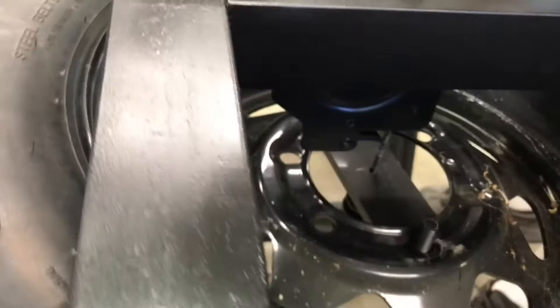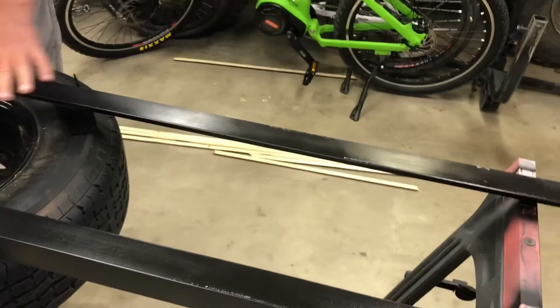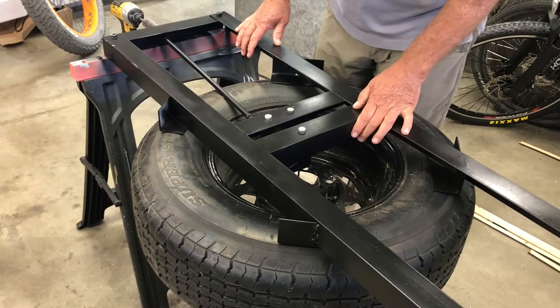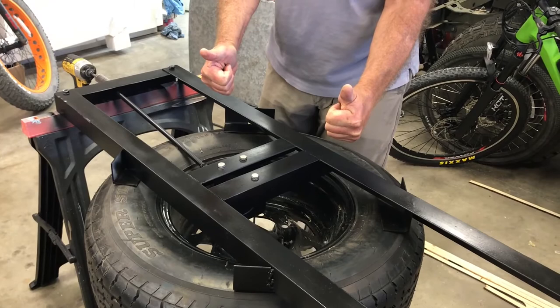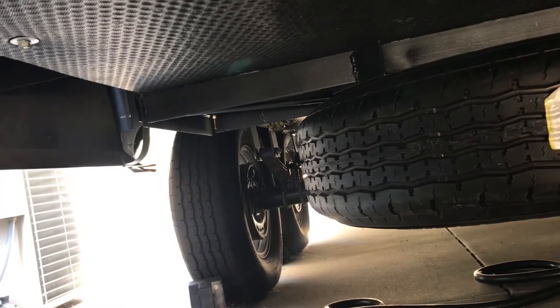If you want to do this, it's not too bad of a job. Two-by-two-by-1/8-inch angle iron makes it nice and sturdy. You could do two tires — do another one on the other side if you need to. I'm not sure if I'm going to do that yet. Now I'm going to bolt it up underneath and I'll take a final shot of that. Thanks for watching.